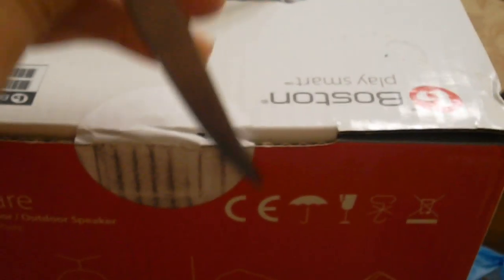These speakers go for a hundred dollars each, but Best Buy had a sale. I'm just going to be unboxing one of them. Let me show you guys an example of how you would put it on the wall — see, those are different angles, different ways you could do it. Let's get this open.